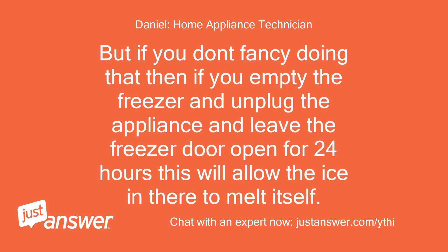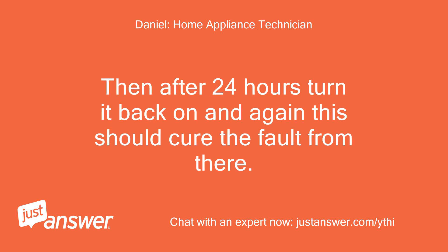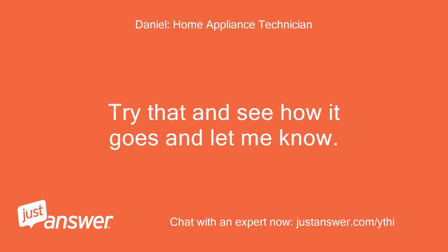But if you don't fancy doing that, then empty the freezer, unplug the appliance, and leave the freezer door open for 24 hours — this will allow the ice in there to melt itself. Then after 24 hours turn it back on and again this should cure the fault. Try that and see how it goes and let me know.